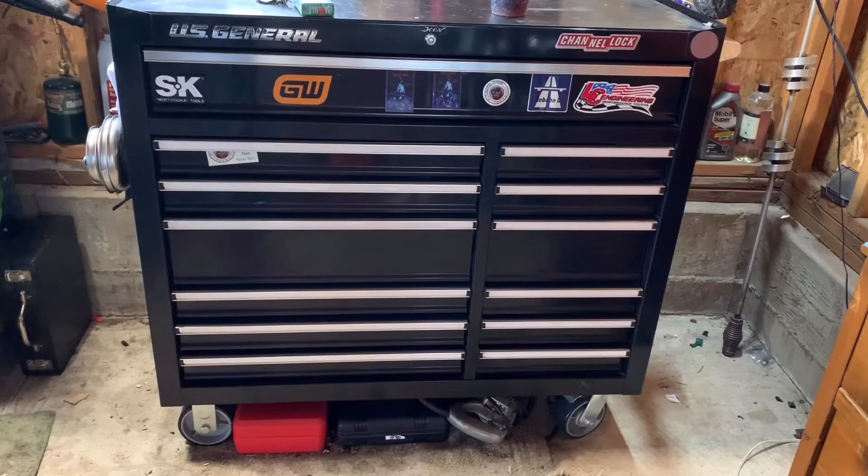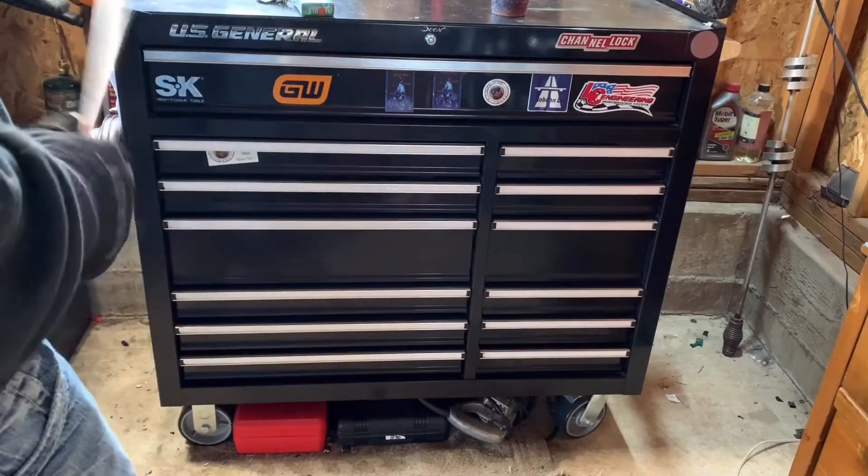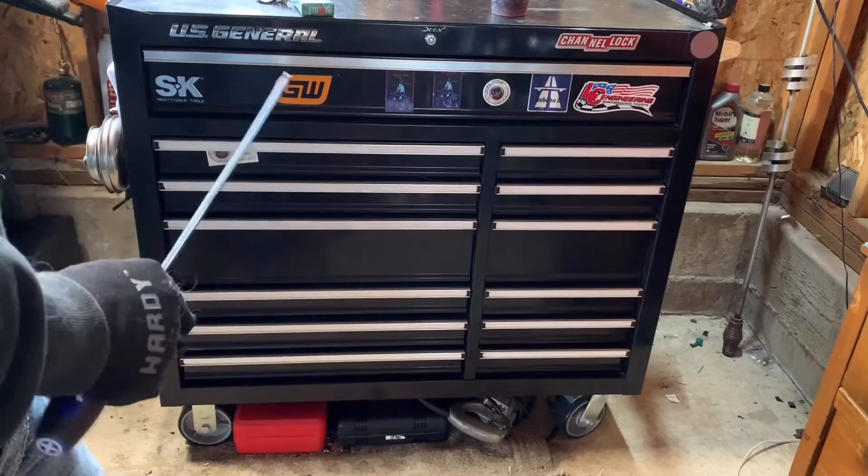What's up YouTube. I've had this toolbox for exactly one year now, and since I've had it for one year I want to tell you what I do and don't like about it.